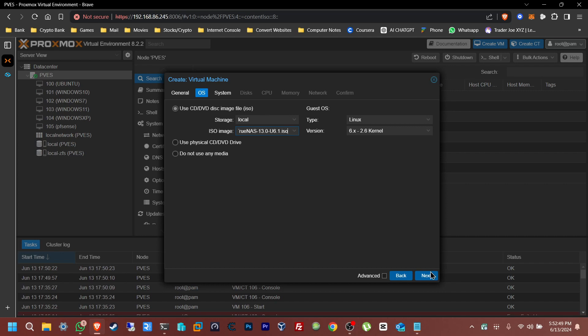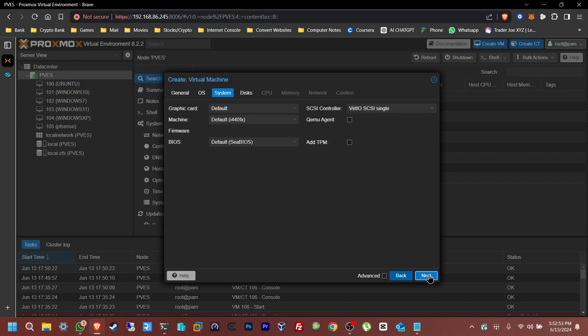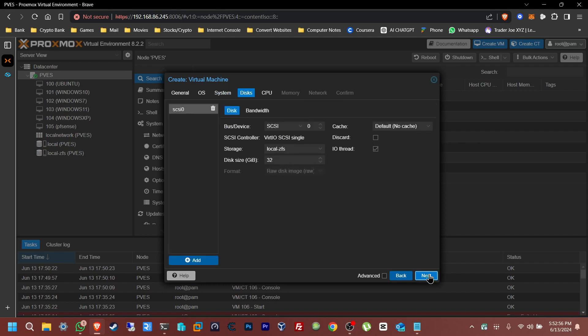Everything else you can leave at default — you don't have to change anything on your Proxmox server. Click Next. System: same, just keep it default. Now in here we're going to be making two virtual drives — one is going to be the boot drive and the other one is going to be the drive for the SMB.